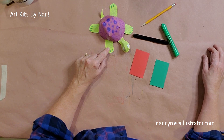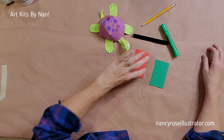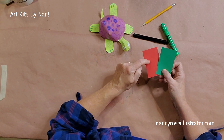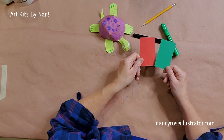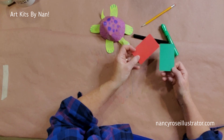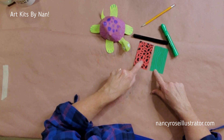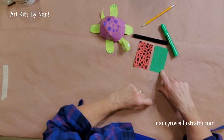Our purple turtle is wondering where his frog friends are, and I need to tell him that we haven't made them yet — but we're about to. In your kit, you have two cards that we're going to use to make the frogs. There are some very faint fold lines on one side, and those are guidelines because this is a folding project — we're not going to use tape or glue or anything. On the other side of the card, I have gone ahead and colored some froggy patterns, because that's the side that's going to be the top of the frog.